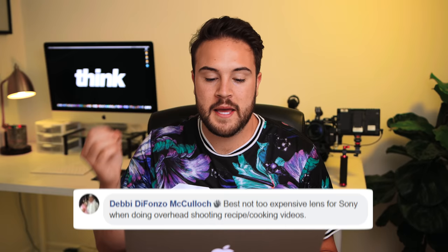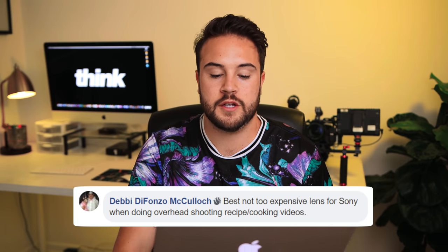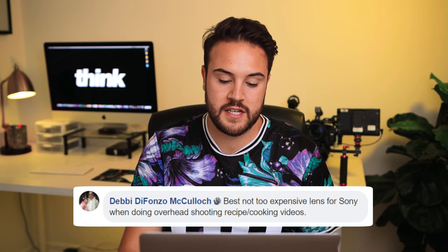My name is Nolan Wolt with Think Media, and recently we had a question come in from Debbie. Debbie said: best not too expensive lens for Sony when doing overhead shooting recipe and cooking videos. That's a great question, so I'm gonna answer that one specifically first, and then share four other lenses with you.